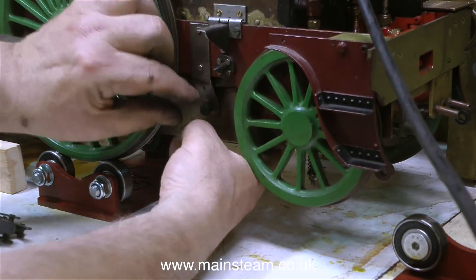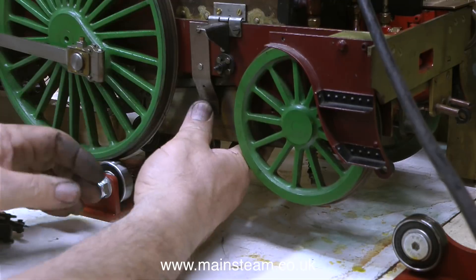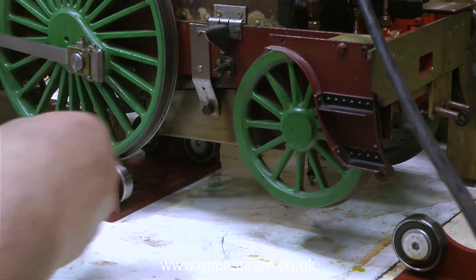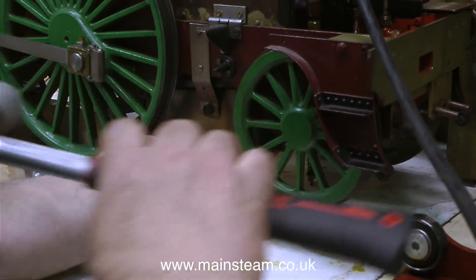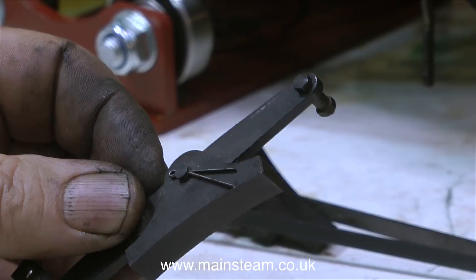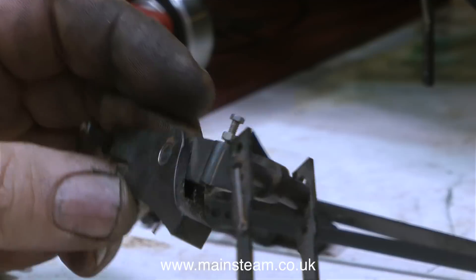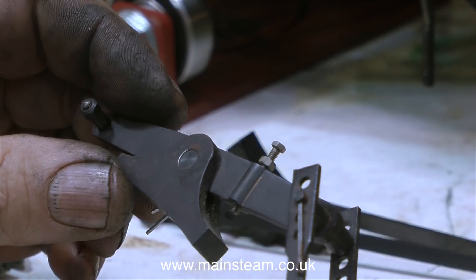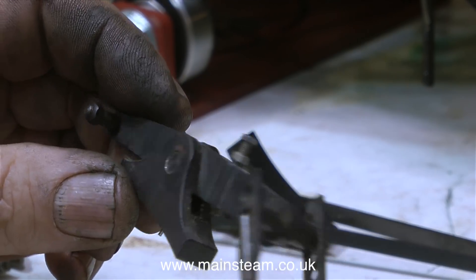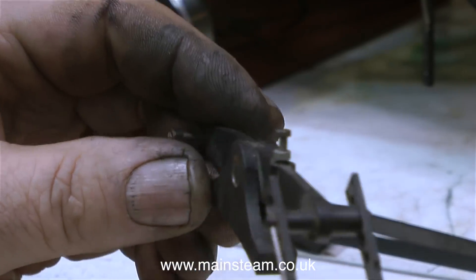The ash pan is held in place with what's known as a dump pin. It's called a dump pin because to dump the ash pan you pull out the pin and the ash pan and grate, complete with what's left of the fire, falls on the floor. The pin needed a bit of a tap with a hammer to seat it. These are the brake parts that came with the engine and they're quite fiddly to fit. The two long rods pull the brake shoes on and off the wheels, running down each side and meeting up with an arm on a cross shaft operated by a steam cylinder. I didn't realise that steam brakes were such an early invention, but yes they were.